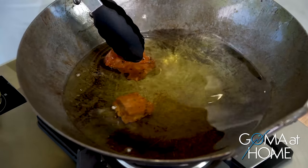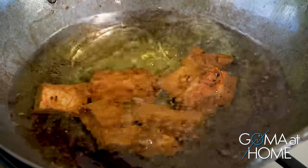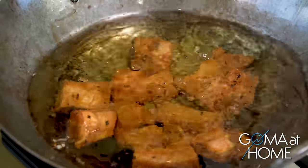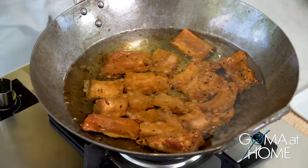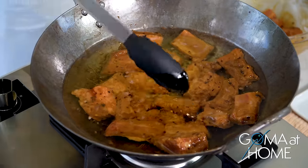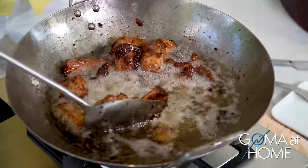Let's set this at the right heat — yes, just like that. We'll fry the pork on low heat so it cooks through properly and becomes tender. Because it's on low heat, this will cook for about 15 to 20 minutes. Slow cooking, slow frying. So after 15 minutes of frying on low to medium heat, the pork is beautifully cooked — perfect.